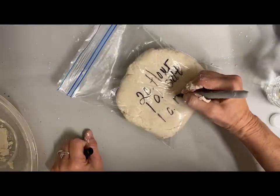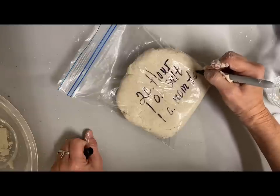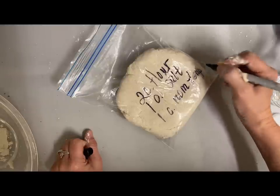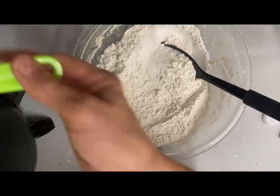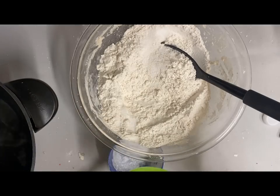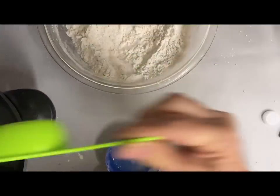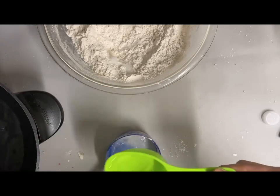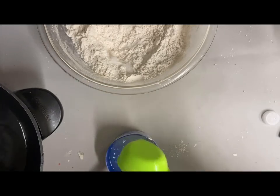I'm going to label how I made each batch so I know which ones I like more and I'll make some notes on what I do or don't like. Recipe one is two cups of flour, one cup of salt, and one cup of room temperature water. The next one is two cups of flour, one cup of salt, and one cup of boiling water — I was very curious about how this would work.